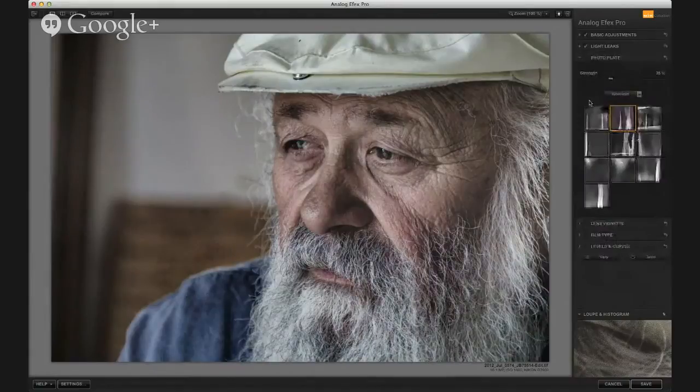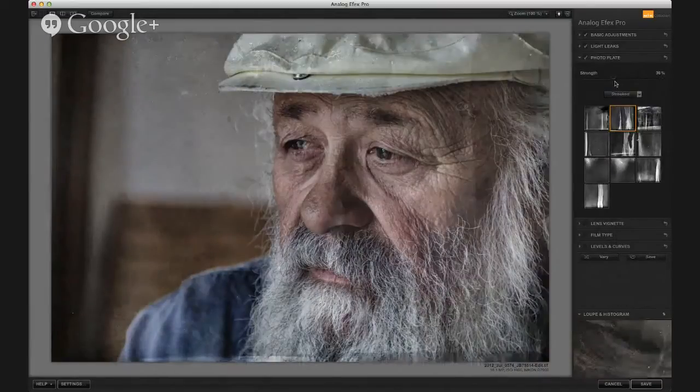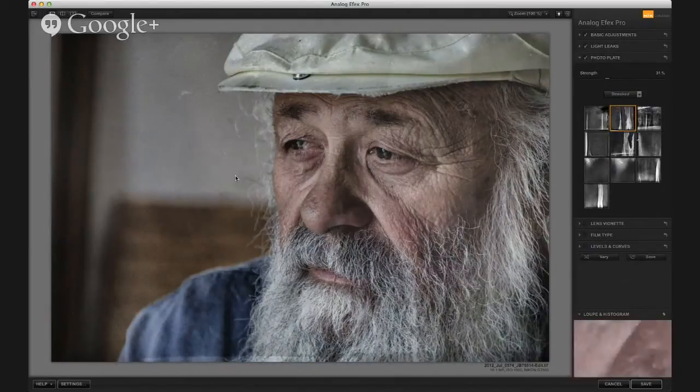You can turn down the strength a little bit on that one. Then I went with just a wet plate, photo plate. You can obviously go a little overboard with it, so I just real subtly added my choice — this one. It'd be really cool if anybody from Nik is listening — if you could inverse it, because I like the shape of this one but I'd rather have the major streaks over on the other side.